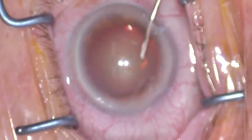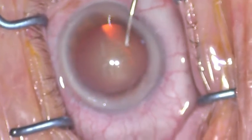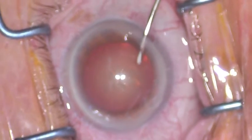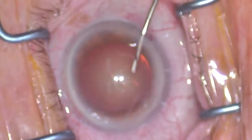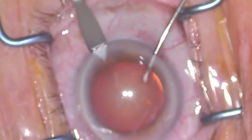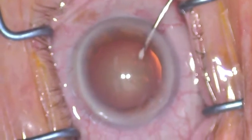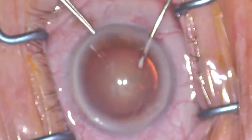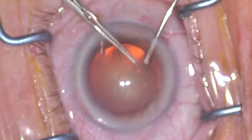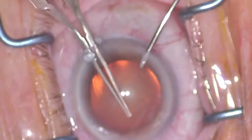You can then choose to continue the rexis completely with the cystotome, but because you have a second structure in the eye to stabilize it, you can perform the keratome main wound with a 2.2 millimeter keratome, using the viscoelastic substance to stabilize your eye and the cannula. You can then come out of the eye and perform a left-over right-handed forceps rexis, or you can use both hands to complete the rexis. Either way, you have many choices in this procedure.